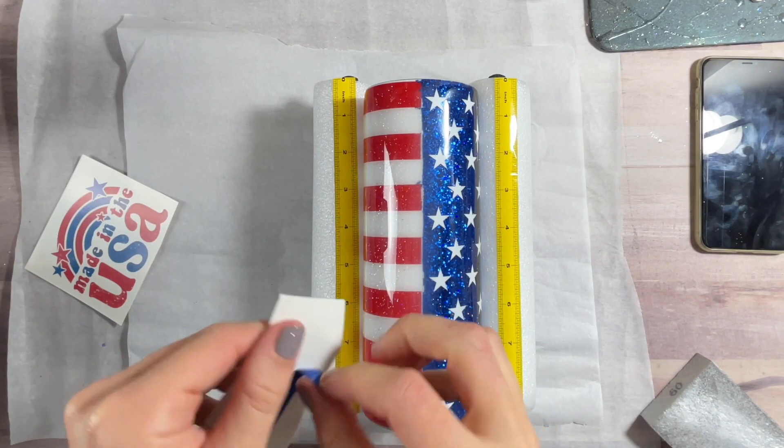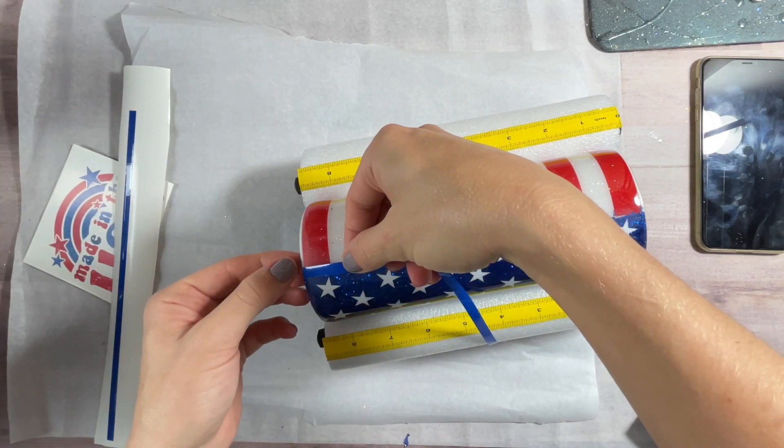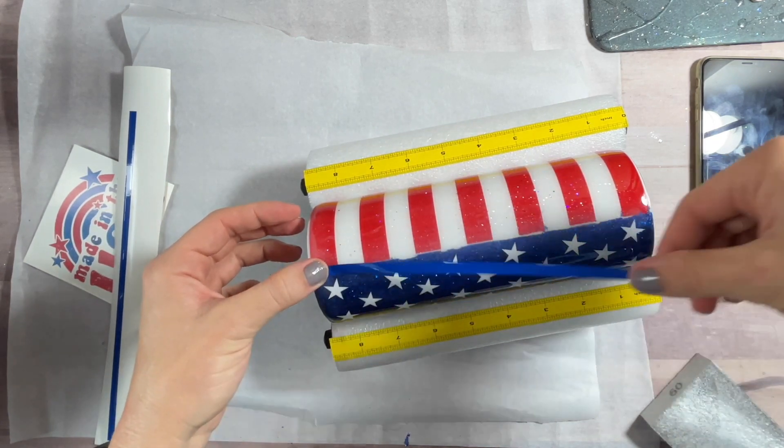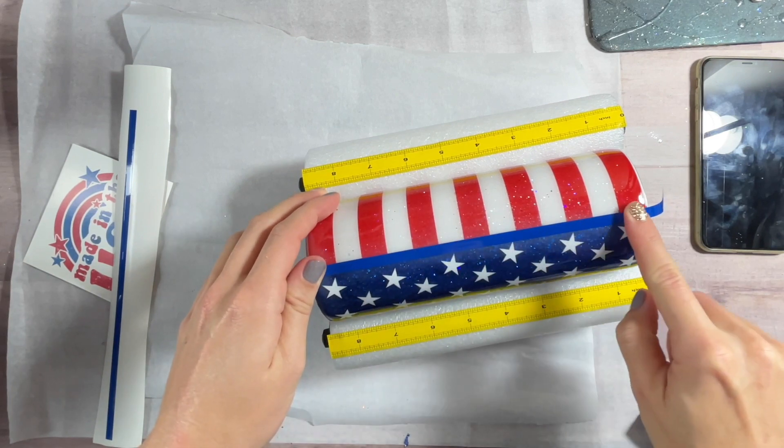I tried to find a vinyl that would match my glitter as closely as possible, because I don't want them to stand out. I want these to just kind of blend into the design and really just finish off those seams and give them a polished and professional look.